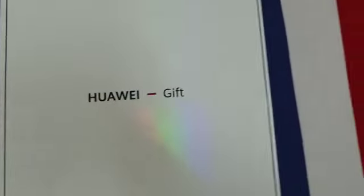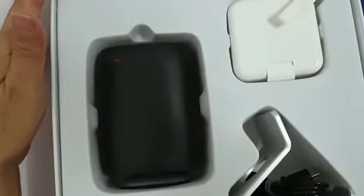Hello guys, welcome to my channel! Today I'm going to unbox a gift from Huawei. I am actually an avid fan and user of Samsung, but thanks to Huawei — they are so polite and generous for sending me this gift. So let's unbox what's inside!